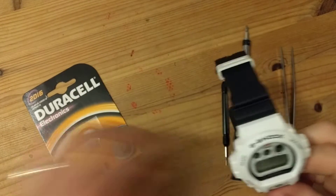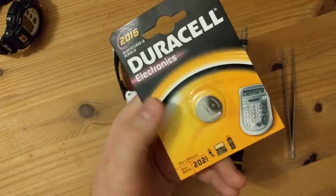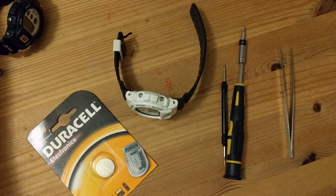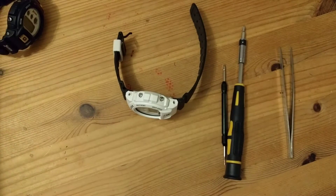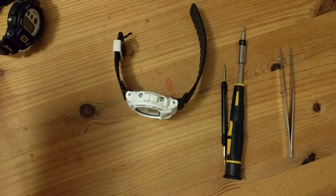It can be any one — I've got a couple that I'm about to change. Both DW6900s, they both take the same battery, which is a CR2016. A couple of quid, a few dollars I suppose, on eBay. Duracell is a decent brand, it's one that I use and it does me no problems.